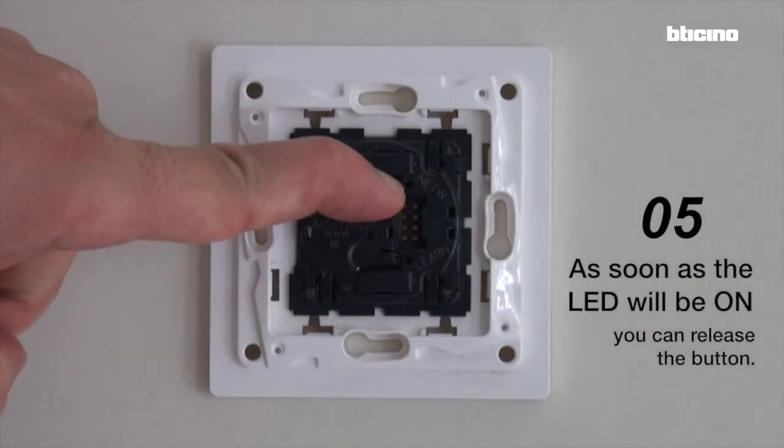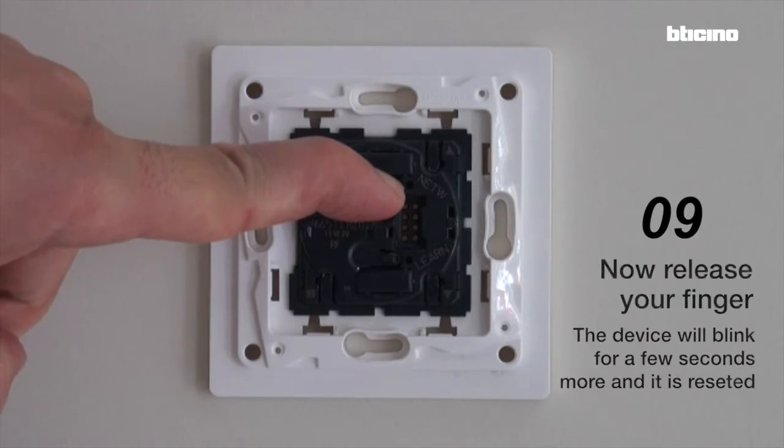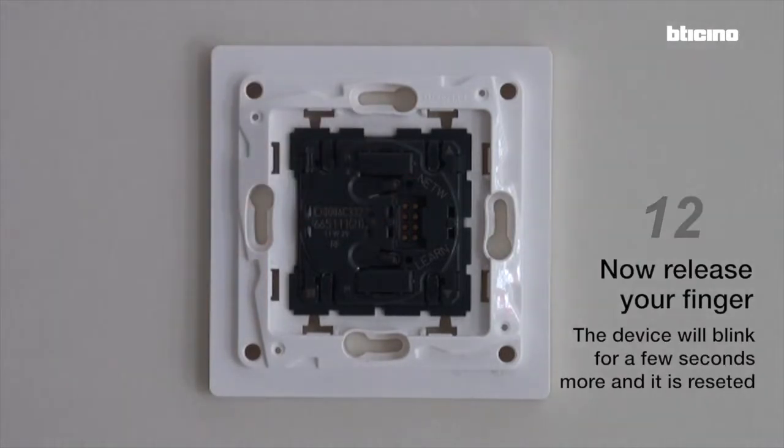As soon as the LED is on, you can release the button. Now release your finger — the device will blink for a few seconds more and it is reset.